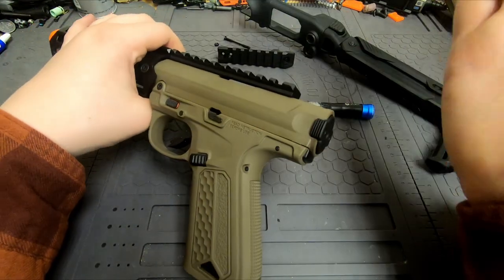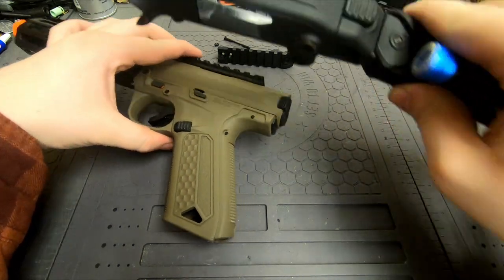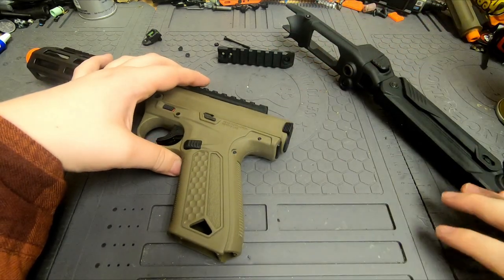At least it's turned on now. This is a brand new gun, so I don't have the hop up turned on yet. But the only other thing we have to do is remove this pin here, so go ahead and do that.